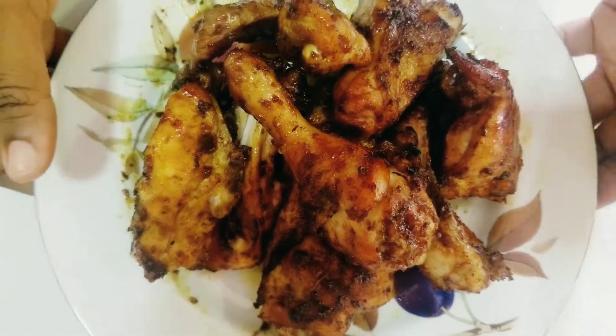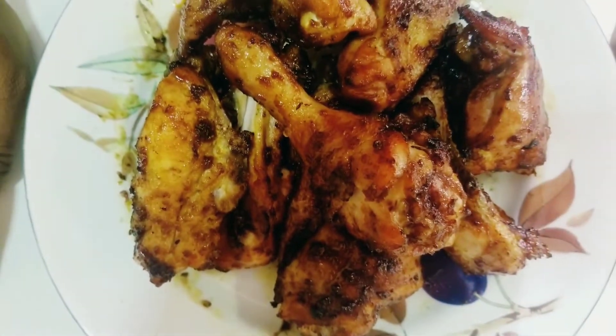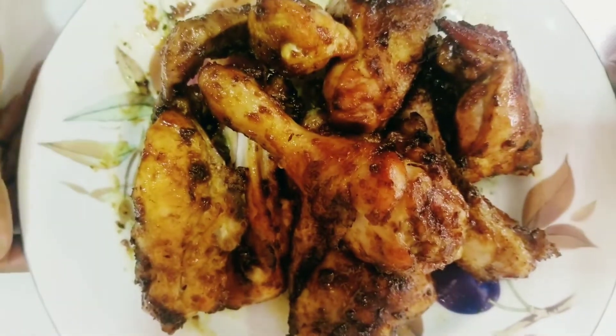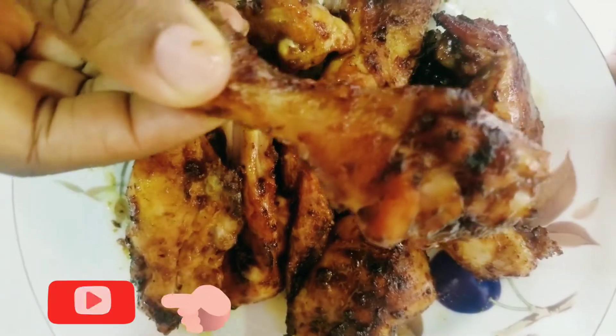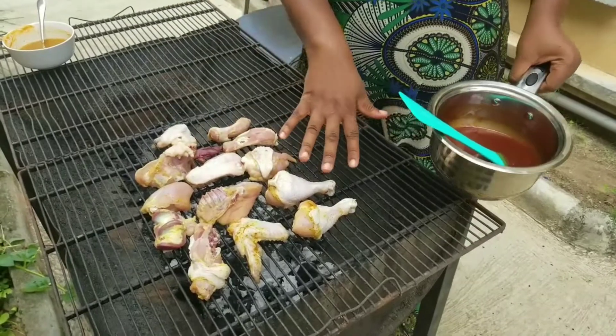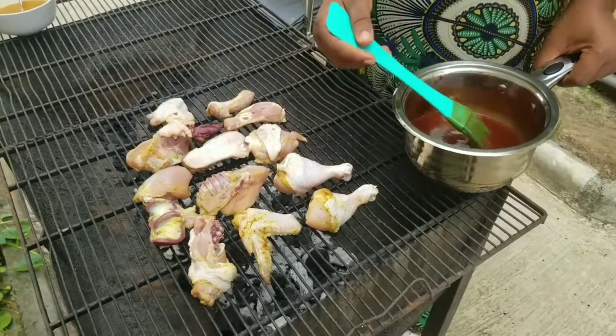Homemade barbecue sauce chicken — yum! If you haven't subscribed to my channel, please subscribe. I've already dried up the chicken a little bit, so now I'm going to put my barbecue sauce on it.